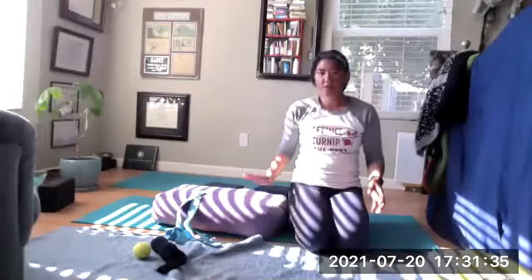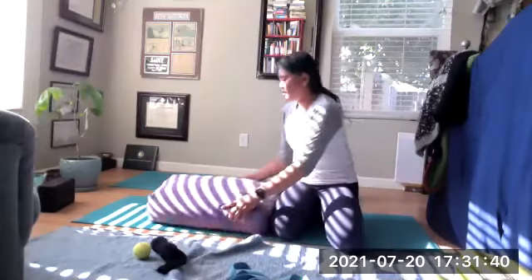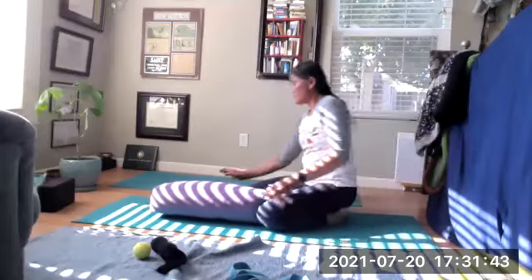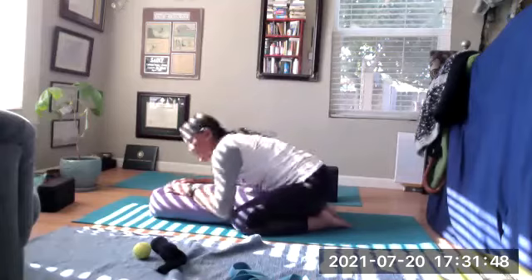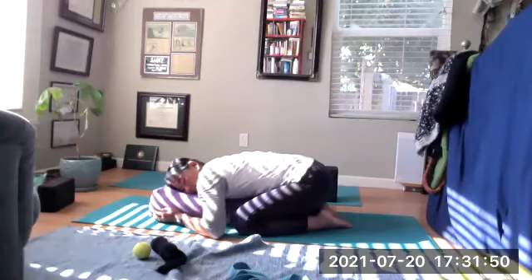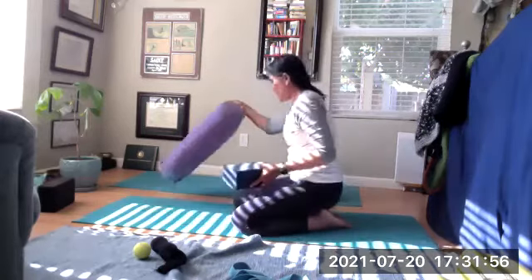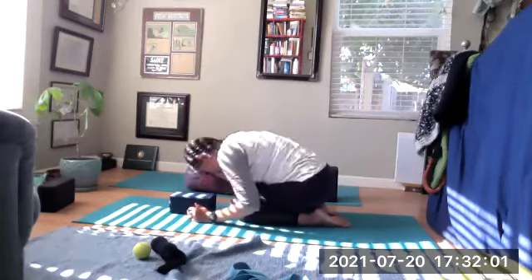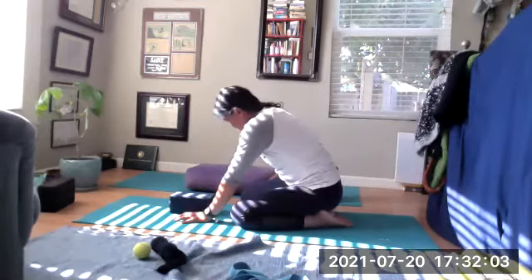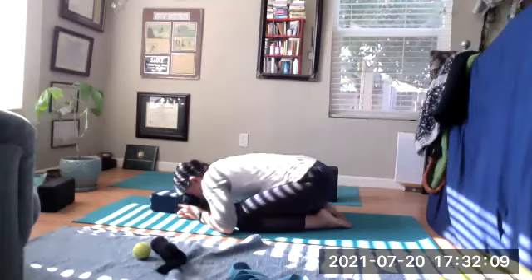Meanwhile, go ahead and grab a bolster. Take your belt away. You have your bolster, pillows, or blocks — you can use the same. Putting your knees around the bolster, we're going to exhale and relax down onto your chest, resting on one cheek. If you have a block, do the same. Rest your block underneath your forearms, your forehead underneath. Have your knees apart, and place the block further away to give some space for your nose.